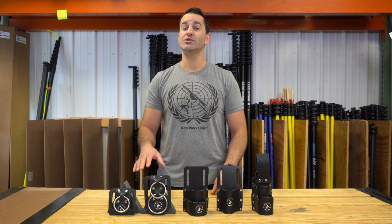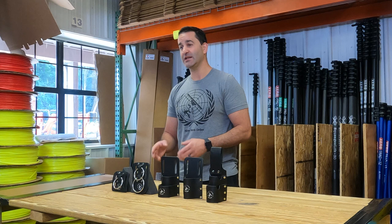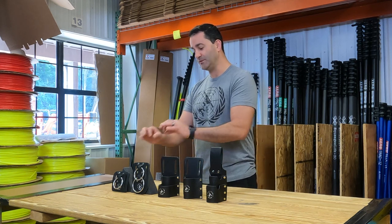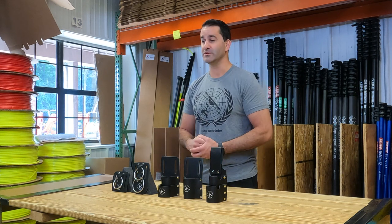Alex at windowcleaner.com. I want to show you our window cleaner leather products. These are products that we make in-house from premium leather. They're punched in-house, assembled in-house, the rivets are put on in-house, all by our staff here for you, the window cleaner.